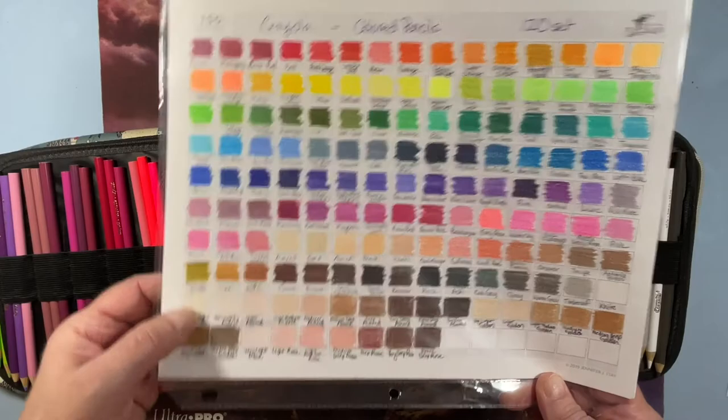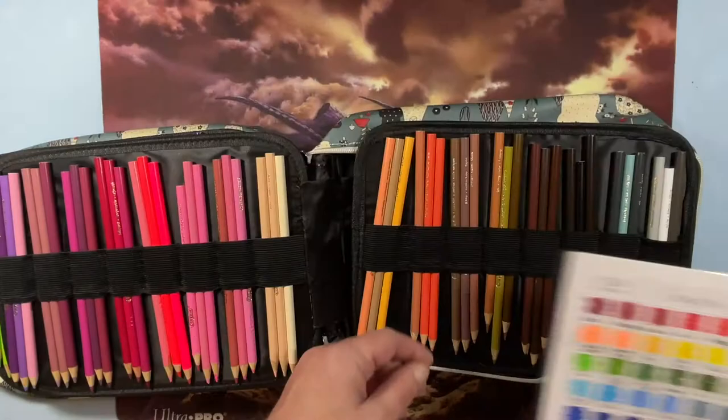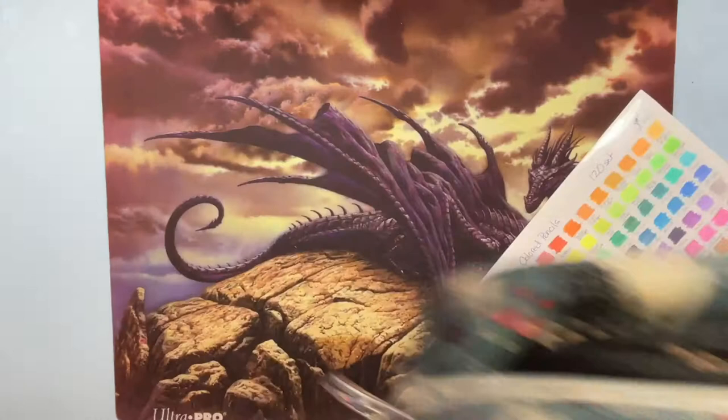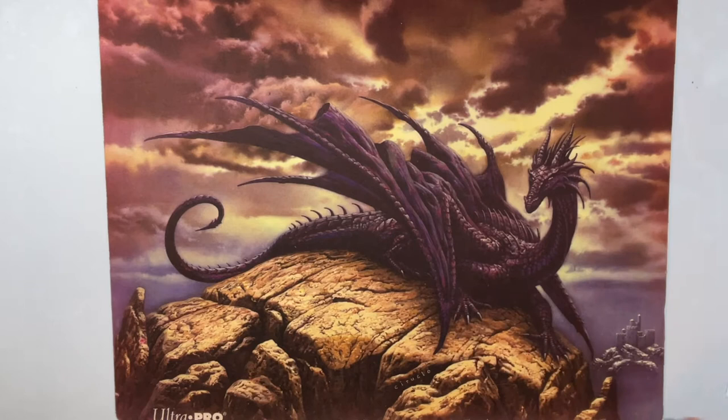They could use more grays — they are severely lacking in grays, but kids don't use gray; adults use gray. I don't like this type of case at all, but I had it and it's getting used.